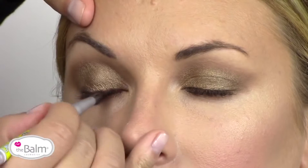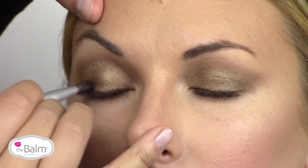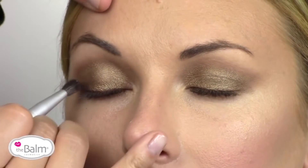So then I'm going to dip into our shade called Silly, which is a deep sparkly brown, just going back and deepening her outer crease.